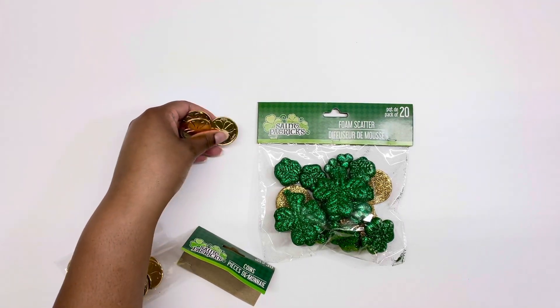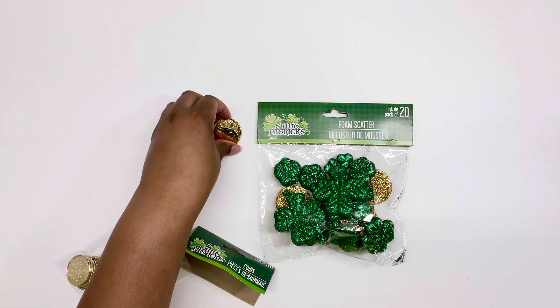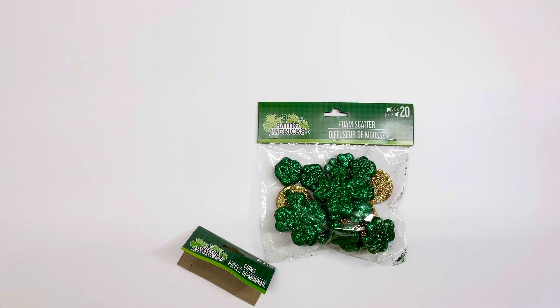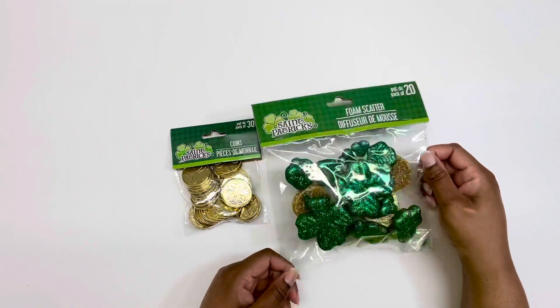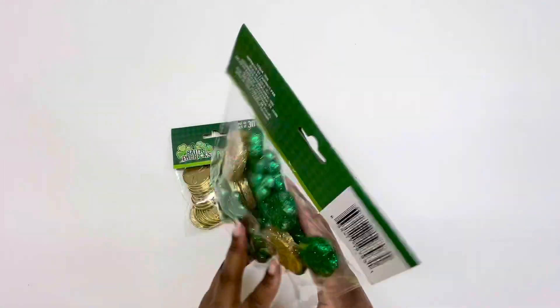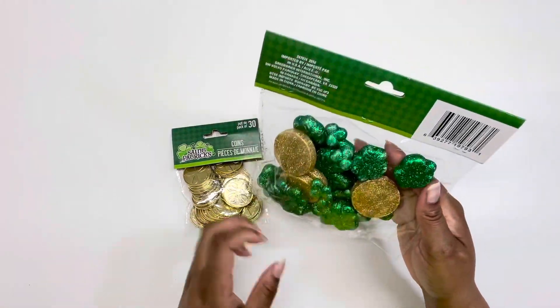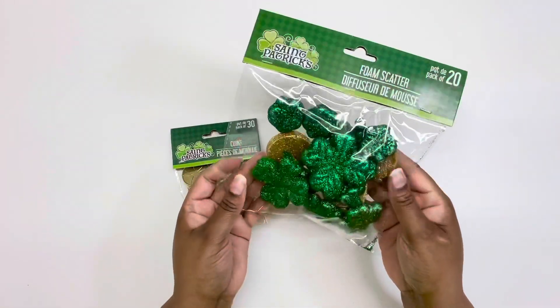I should have grabbed two bags of these gold coins because you could scatter them around to decorate — like on a bookshelf. I also got this bag of styrofoam clovers and gold coins. I really got it more for the clovers and the coins.